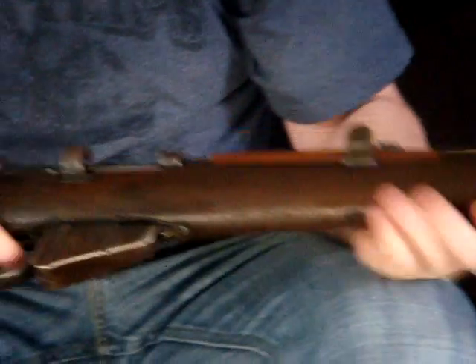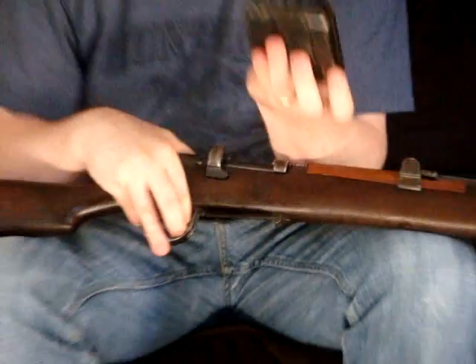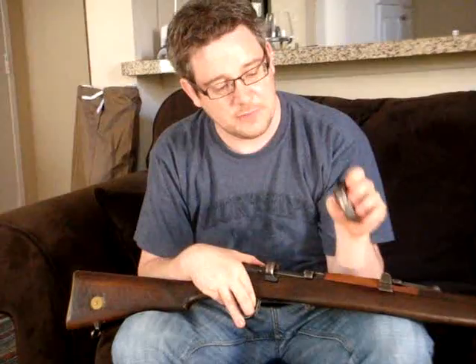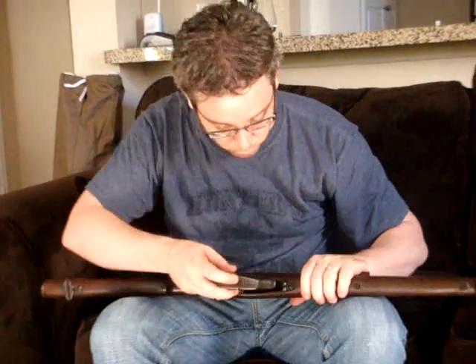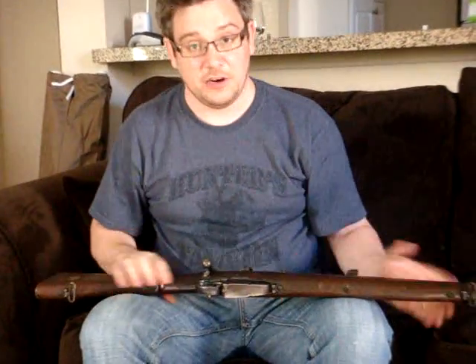It takes a 10-round box magazine. These aren't really meant to be taken out when they're actually full of rounds, because the feed lips are just a bit too small — if you press the magazine sides the rounds will pop out. But you could pull them out when presenting your rifle to show it was unloaded, or for cleaning. So we pop that back in — 10 rounds.